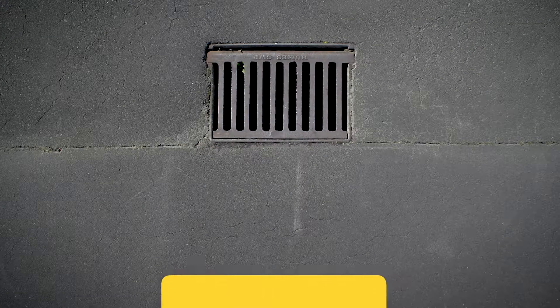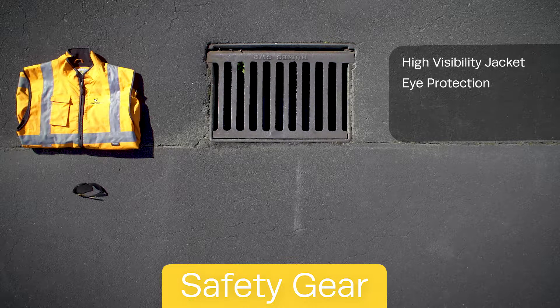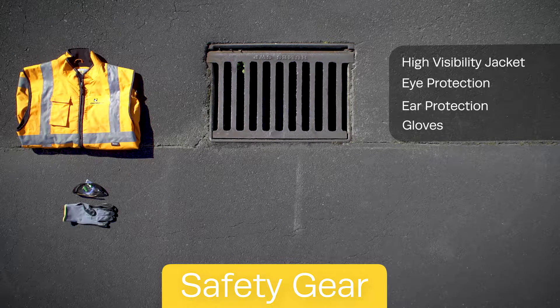You will need the following personal protection equipment: a high visibility jacket, eye protection, ear protection, and gloves.